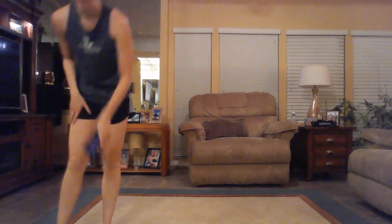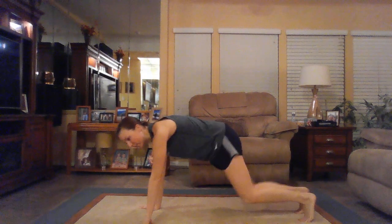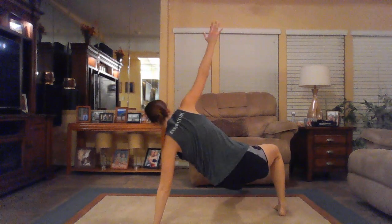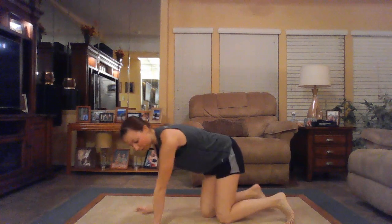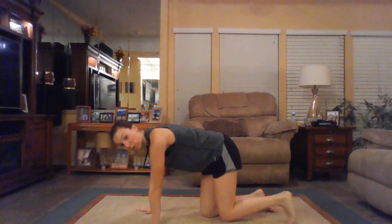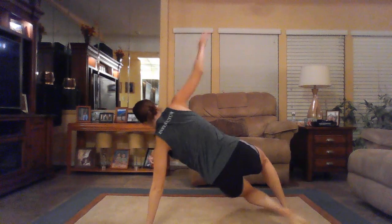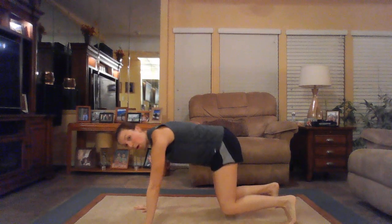Move number two: a six-point tap. Touching six points — reach up, up, side, side, down, down — done fast. Up, side, down, back to the middle, back to the top. We're working on speed with those six-point taps.